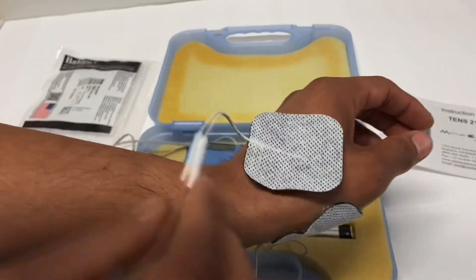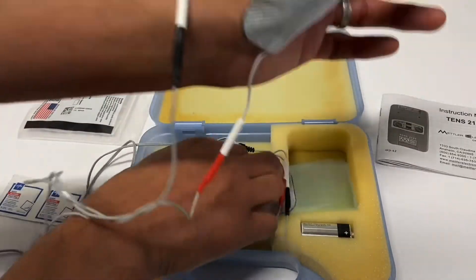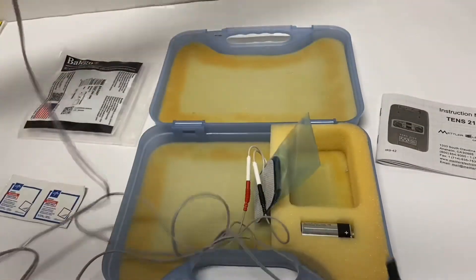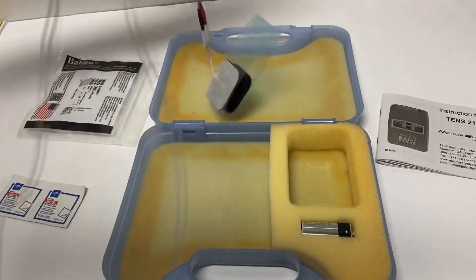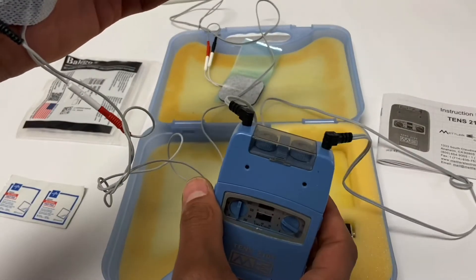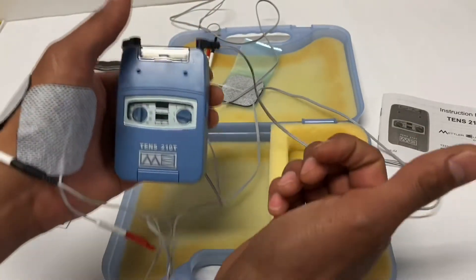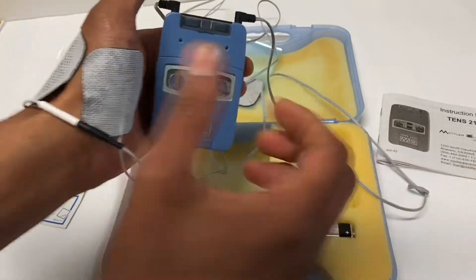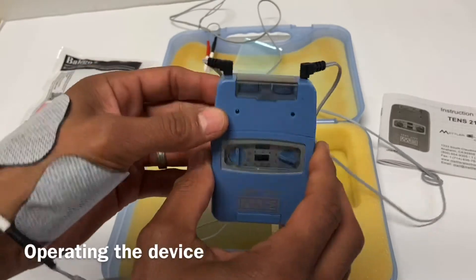With TENS you can use one or two channels — you don't have to use both, but you can. Each channel works exclusive of the other, so if you wanted to use one on your left hand and one on your right hand you could. This is different from IFC, where the four channels need to work together.